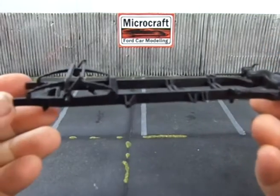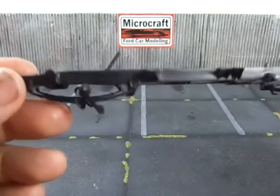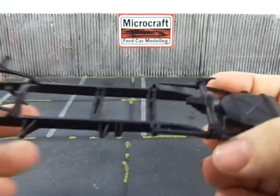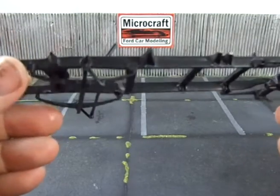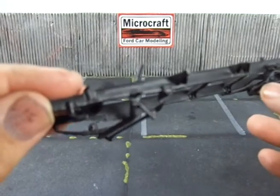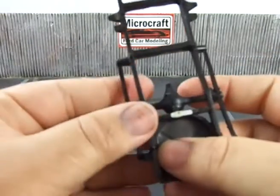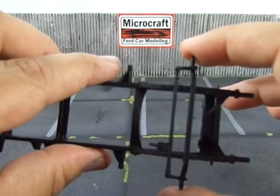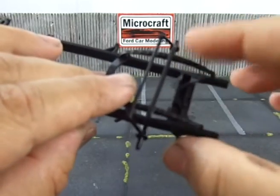Here we have the Chevy Cameo frame. I built the frame up to this point — up to where you're seeing with the leaf springs, front and rear axle, tie rods, and steering box — and I painted it as a unit, more or less like they would do in the factory. If I had left it until after painting to install the leaf springs and axle, I wouldn't have very strong glue joints, because using a little more glue would have resulted in a really sloppy job.